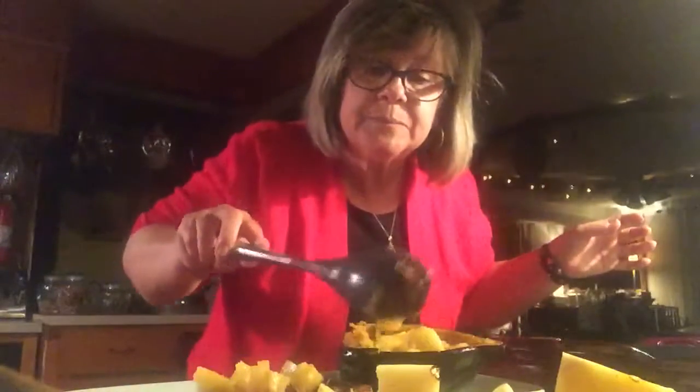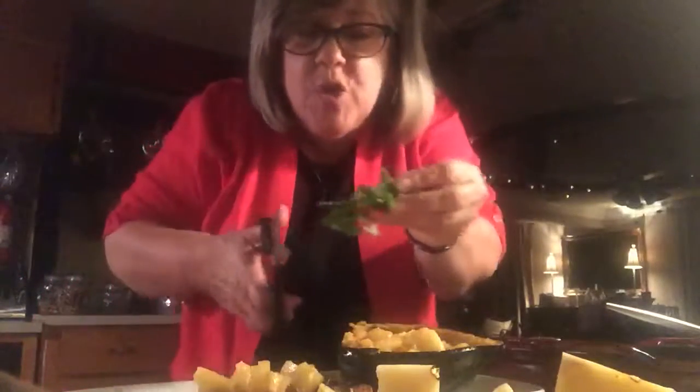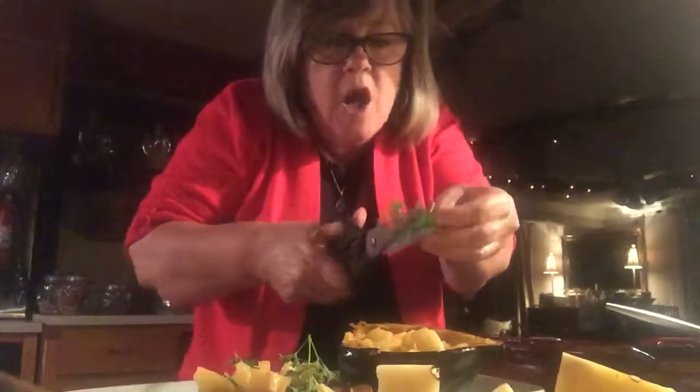And then comes the pineapple — glazed pineapple. I'm going to put a little bit on the meat and I'm going to put pineapple in my squash, a little bit more. Last of all, I still have some fresh parsley, so I'm going to put some fresh parsley on my plate and some on the side for pretty. Pork chop and acorn squash with pineapple!